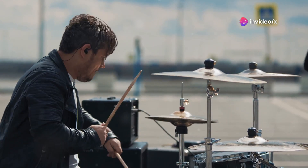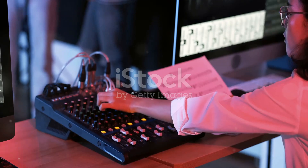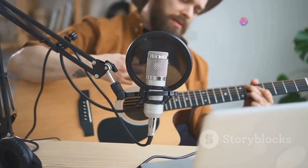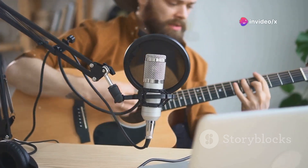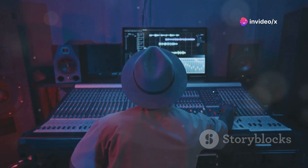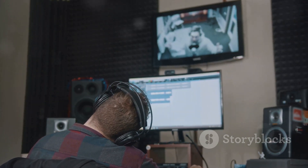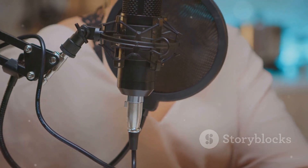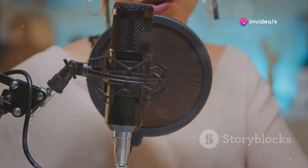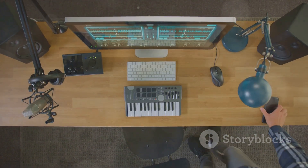Unleash your creativity on the go with the Polyend Tracker Mini Portable Audio Workstation. With its comprehensive set of tools, you have everything you need to bring your musical vision to life. Whether you're starting with the included sample pack or recording your own sounds — from converting samples to instruments, creating compositions, and mixing tracks to controlling external devices — the possibilities are endless. Equipped with a high-quality microphone and an onboard battery providing up to 8 hours of playtime, the Tracker Mini ensures you're always ready to capture your ideas.